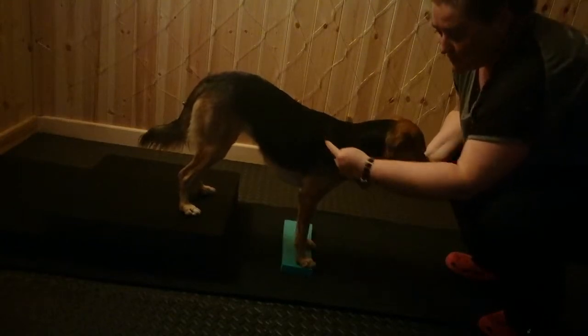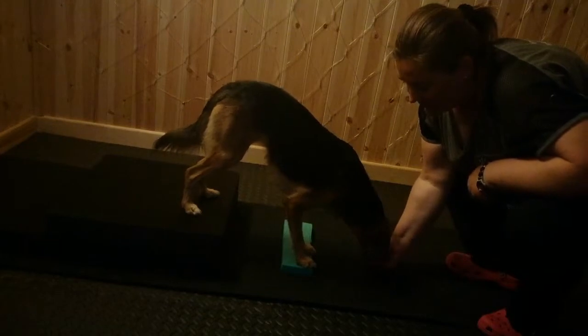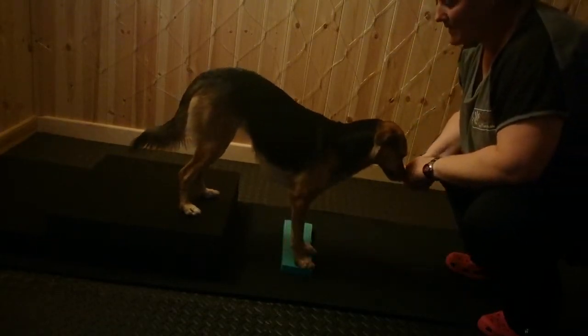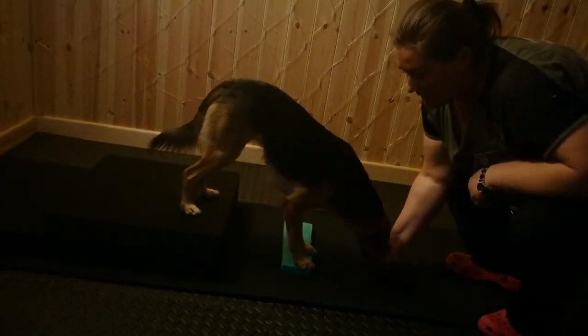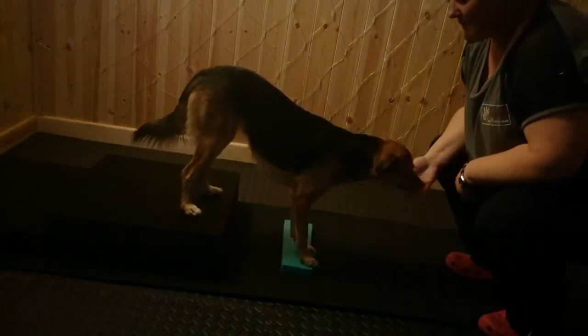You want to decrease this angle here, so you're going to lure her down — see the angle decreasing — then release the treat and she comes back up again. Lure down so that angle decreases, release the treat, and she comes back up again.